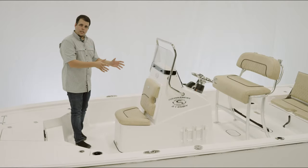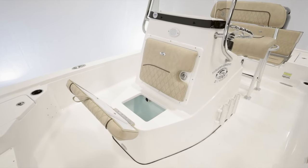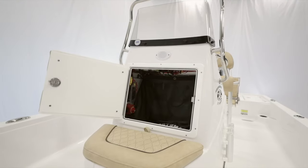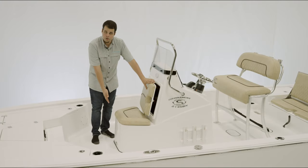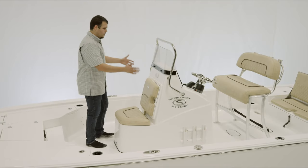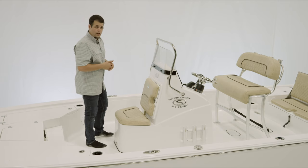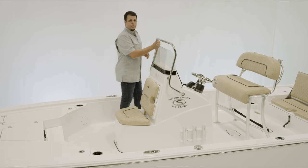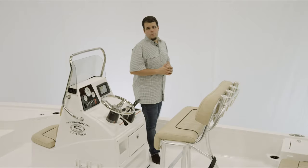In front of the console, underneath the bottom cushion, there is a 10-gallon live well. Opening the back reveals additional storage as well as the battery switch. There is a courtesy light on the floor, and on either side of the console there are six rod holders — three on either side — plus a grab handle over the top and an acrylic windshield for electronics protection.